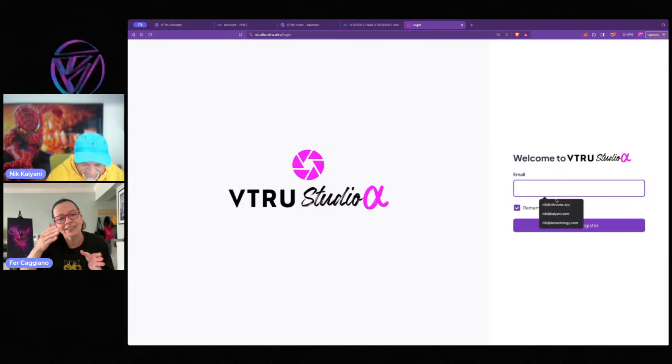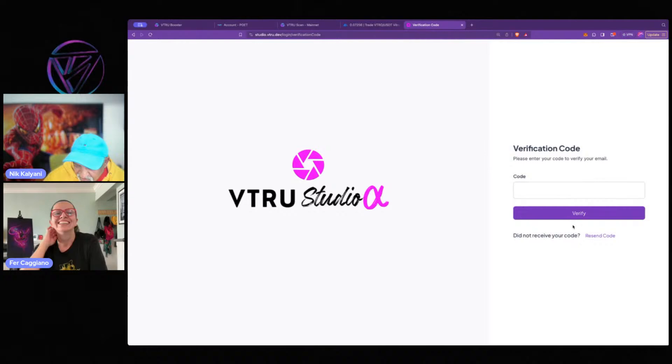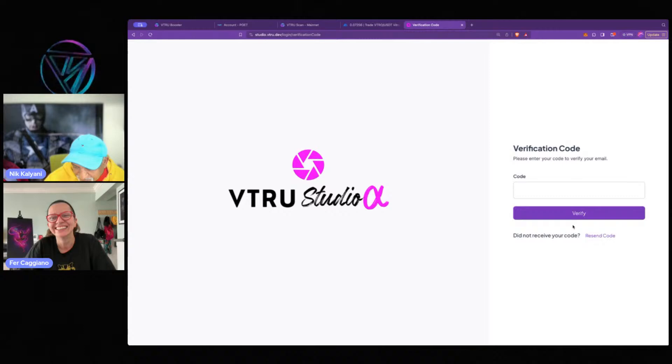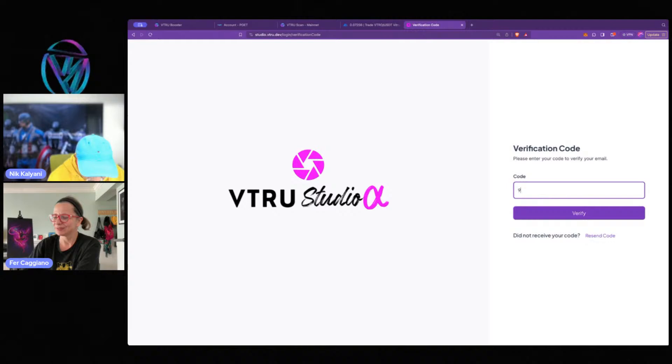I'm going to go ahead and log in — this should send me a code. Sometimes it takes a little bit of time to get the code because my mailbox is too full. I have too many emails and it's always a bit slow. Got it. Let's get that code in: 9, 3, 5, 4, 1, 7. And we are in.